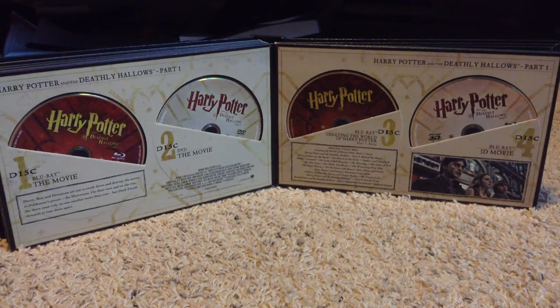Harry Potter and the Deathly Hallows Part 1. Harry, Ron, and Hermione set out to track down and destroy the secret to Voldemort's power — the Horcruxes. On their own and on the run, the three must rely on each other more than ever. But dark forces threaten to tear them apart. Discs 1 and 2 are the movie on Blu-ray and DVD. Disc 3 is Creating the World of Harry Potter Part 7: Story, and some other stuff including the Weasleys, the look of Bill Weasley, one book — two movies, deleted scenes, Part 1 behind the soundtrack, sneak peek, stuff like that. And then Disc 4 is the movie on Blu-ray 3D.